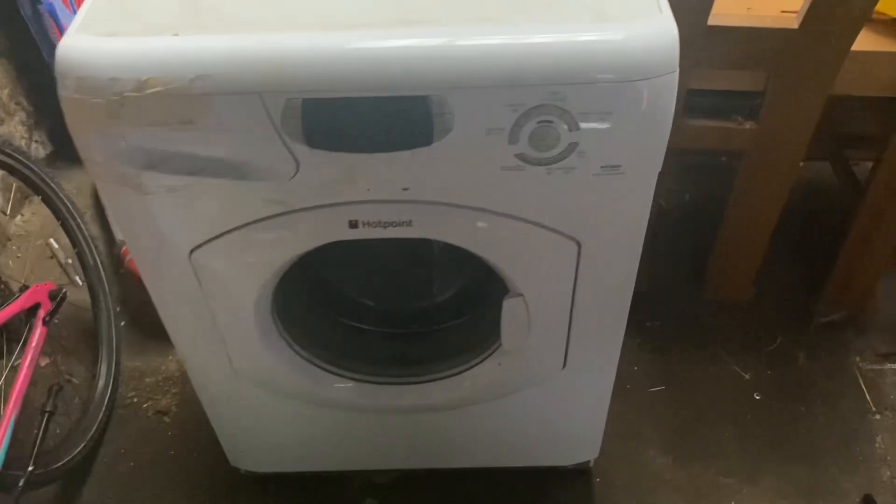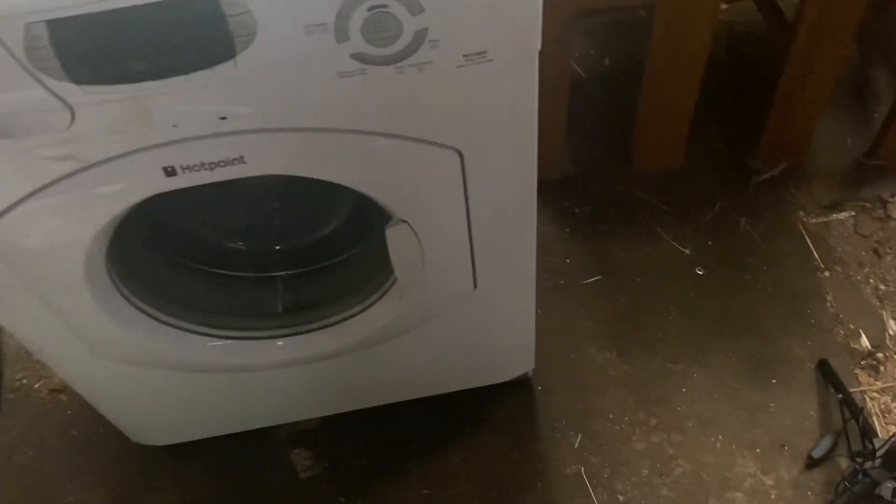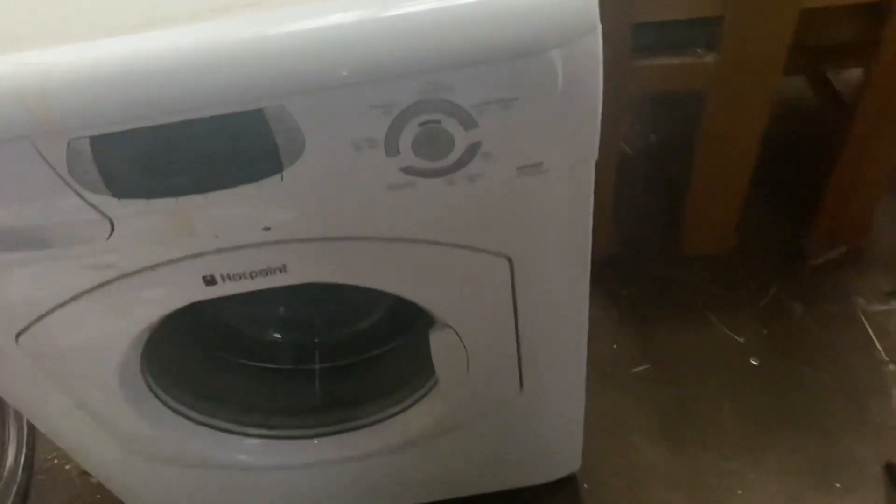It's a machine I've wanted for ages — at least four or five years — and I finally got it. It's not the exact model; it's 1600 RPM and it's a bit rare. So, five, four, three, two, one — it's a Hotpoint WF860. I wanted a WT960 but this is the closest I could find. It's a really nice machine.